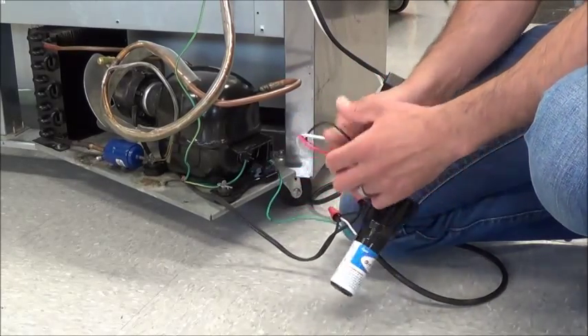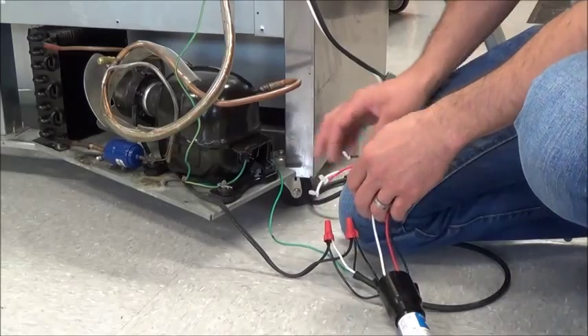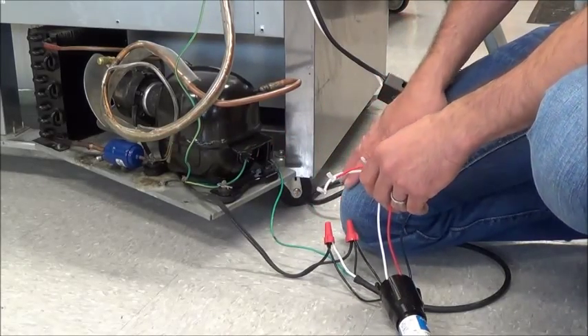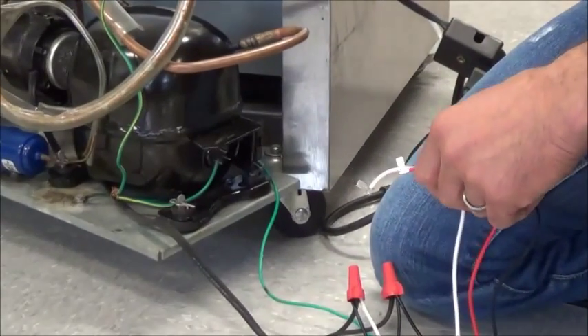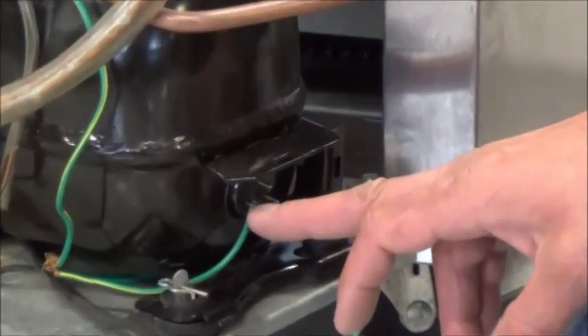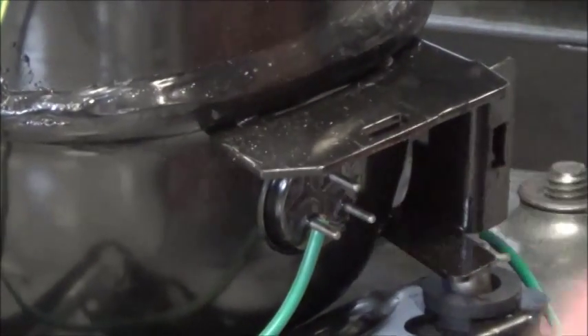Next I'm going to take the three other wires. There are going to be three terminals on the back — they're going to be called CSR: your Common, your Start, your Run. You read it from top to bottom, left to right like a book. The one up top is your C. The one to the left on the bottom is your S, and the one to the right is your R.